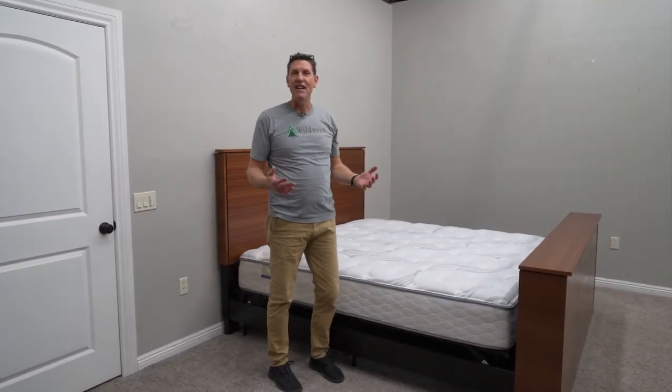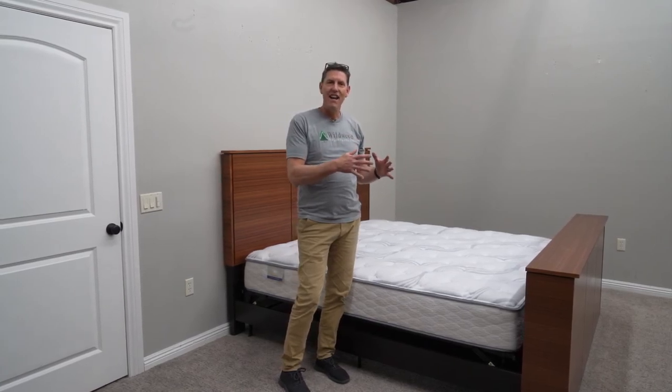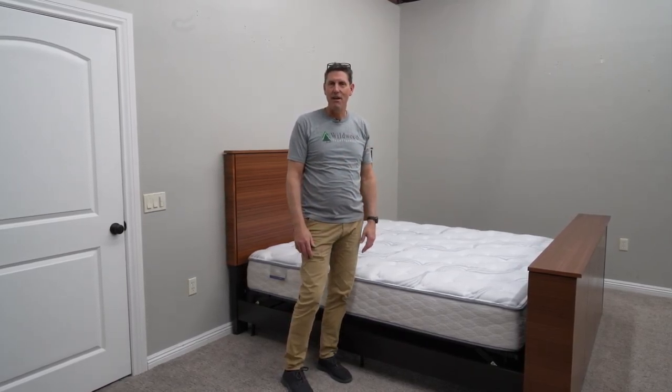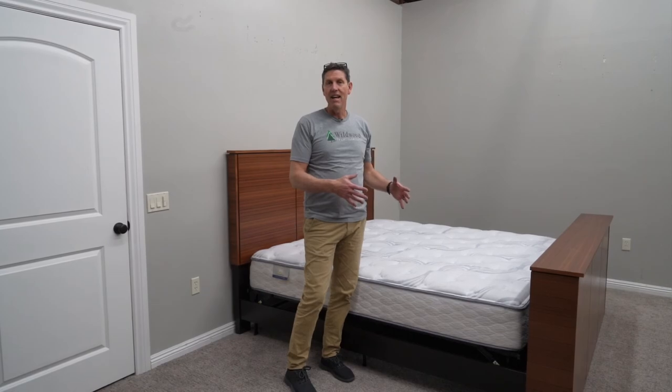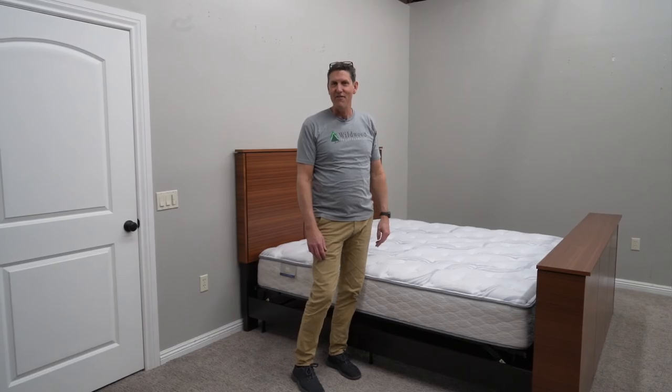We've completed the setup for this TV lift bed and we've got the mattress in place. The rails are secure and we hope this video has helped with the assembly of this TV lift bed. We appreciate your business here at Wildwood TV Lift Furniture.